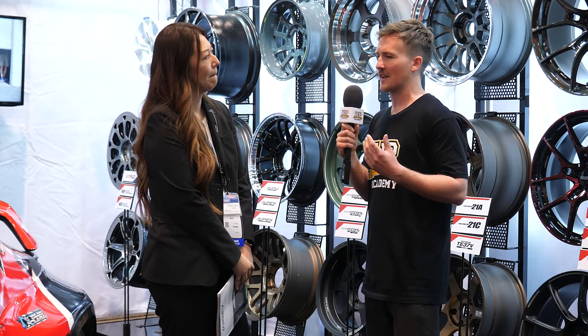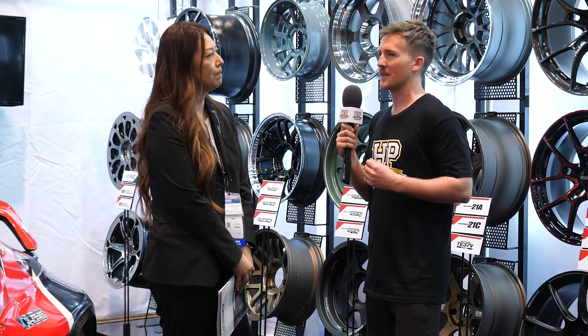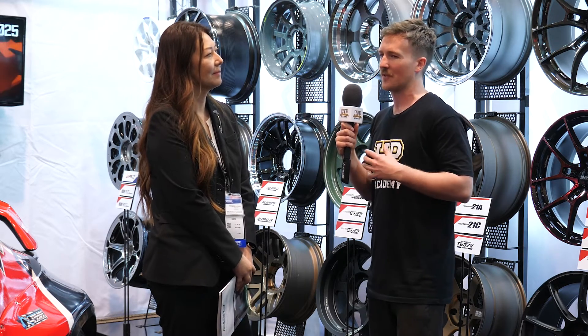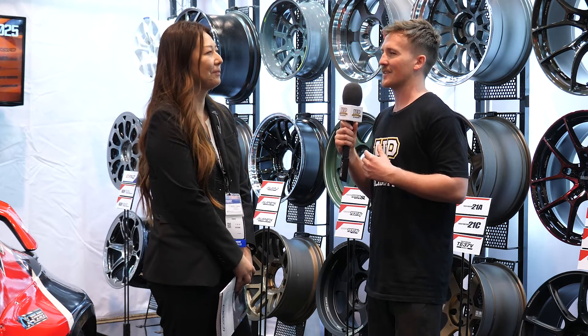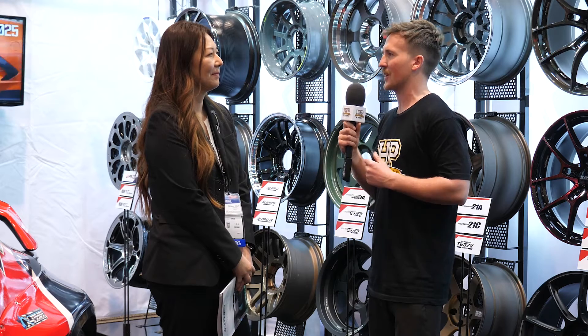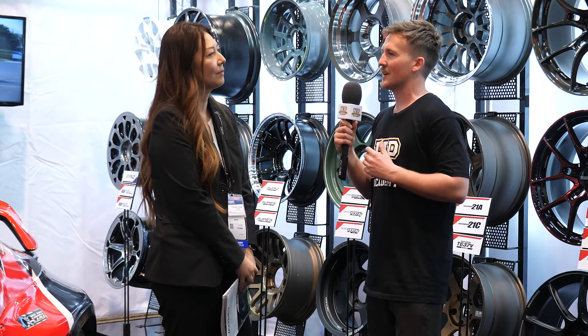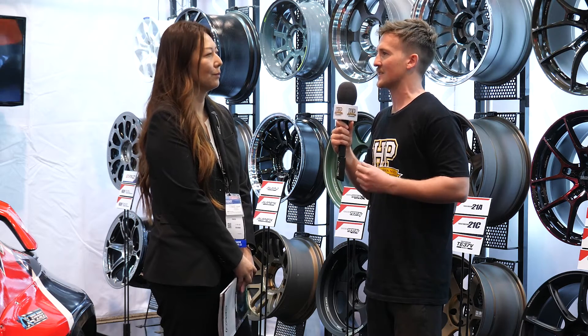All of these things add up — including that, combined with suspension, bushing, deformation, and compliance. Having a stiff wheel and solid contact between the tire and the rim, it's all going to make the car feel more sure and planted.